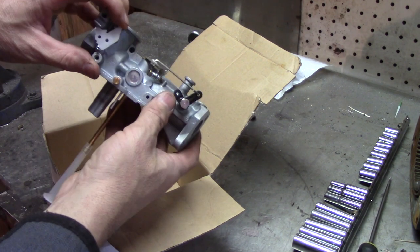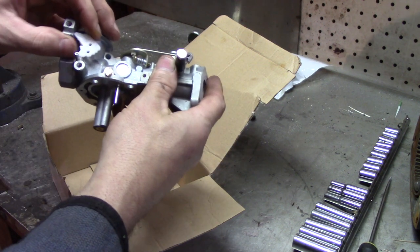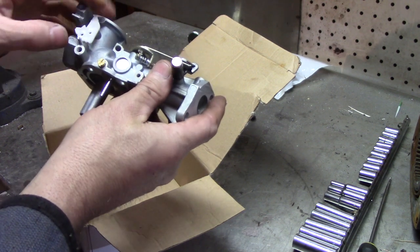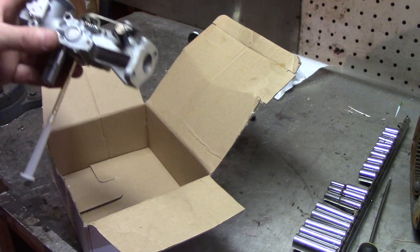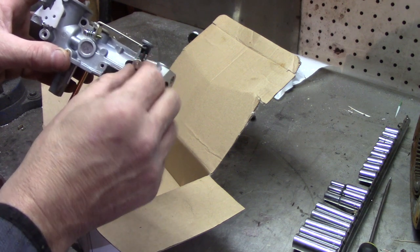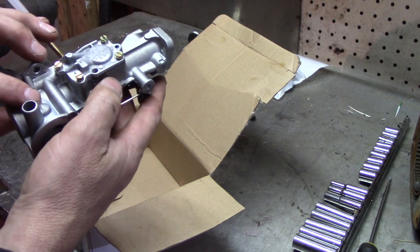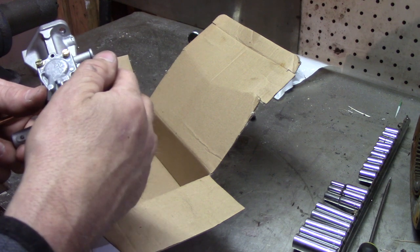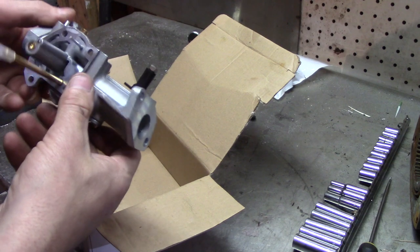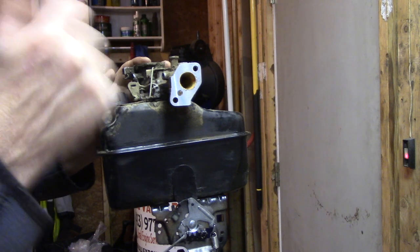We are going to have to modify this choke. The choke seems like it's frozen — there it goes, it's one of those spring deals. We're going to have to get rid of this spring for sure, probably chop this a little bit because of where this thing plugs in. It does come with this piece, so we still have to take this apart and take this off just to get our linkage back in there.